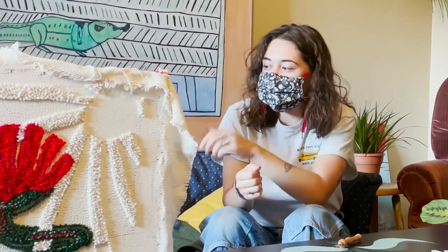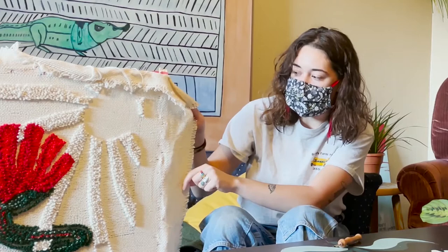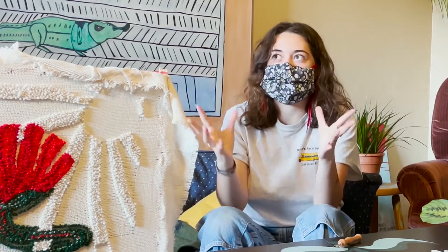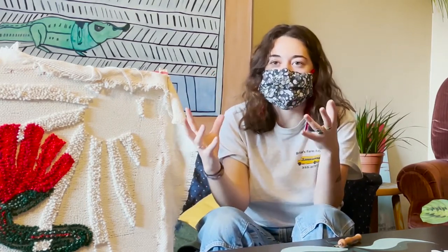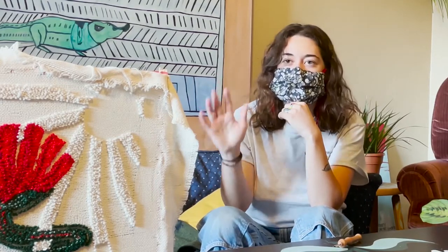Once it's done I'll take it off the frame, cut off some of the excess fabric, and then I have a big thing of carpet adhesive — it's just like glue. I slather it all over the back and then cover it with felt.